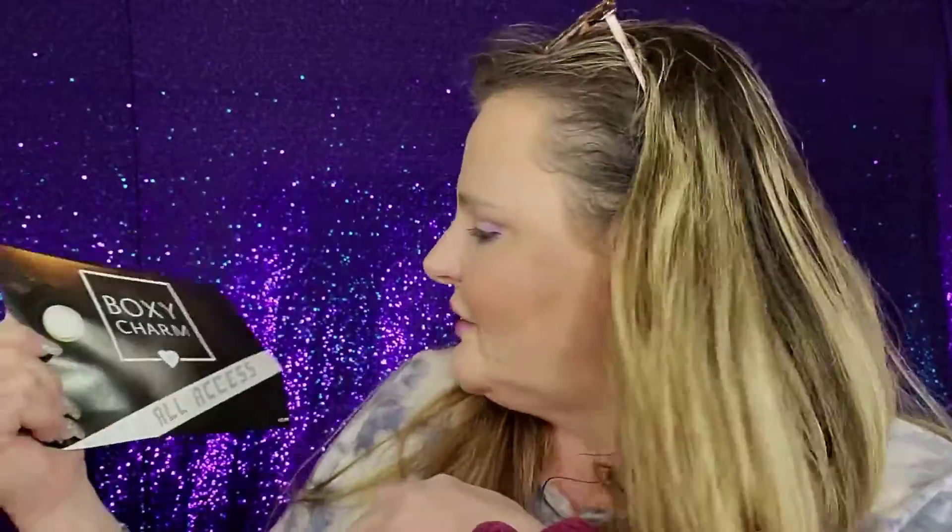Welcome! Today we're going to check out the Boxycharm Luxe box. Look at how big this is - like a huge box. Let's get right to it. This is really a very large box for them; usually you get a lot smaller. This month's theme is 'All Access.'